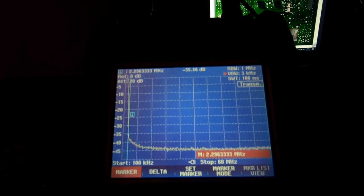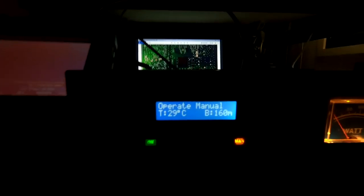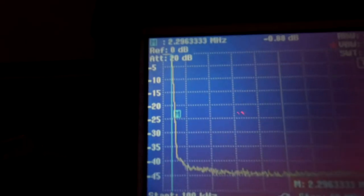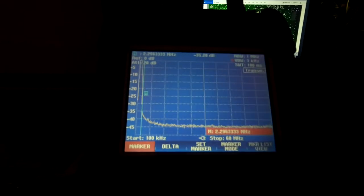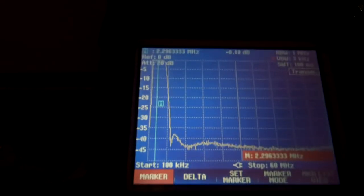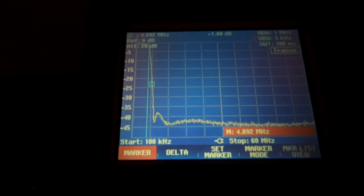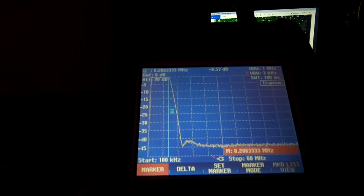Working through the modes on the amplifier using the tracking generator from the output of the FETs. Currently on 160 meters - bringing the unit into TX, the filter starts dropping off around 2.29 MHz. Moving up one, we're now on 80 meters at approximately 4 MHz. Adjusting the marker, the filter starts dropping off at roughly 4.829 MHz.